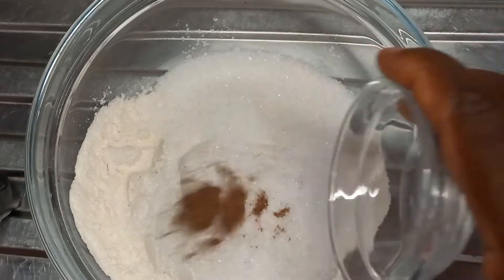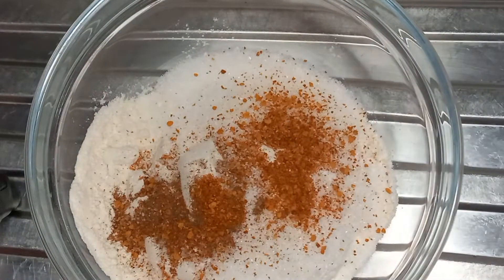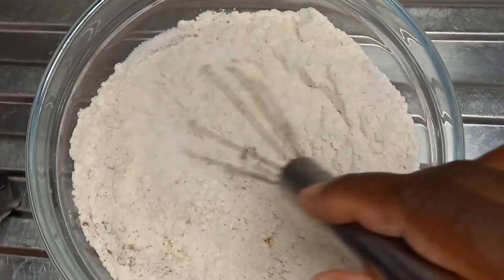Also add nutmeg and pepper. Then take a whisk and mix them all together. If you don't have a whisk you can use a turning stick — a fork will do. After you finish mixing, set it aside.